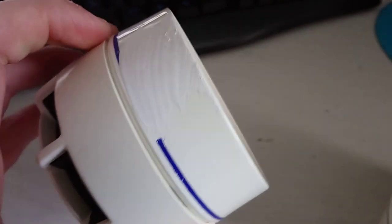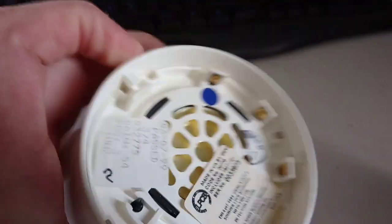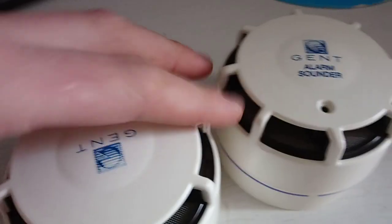And here's an optical heat one. So if anyone knows the difference between them, or whether this is just the same sounder as what this does and there's no detecting element, please let me know. Thanks.